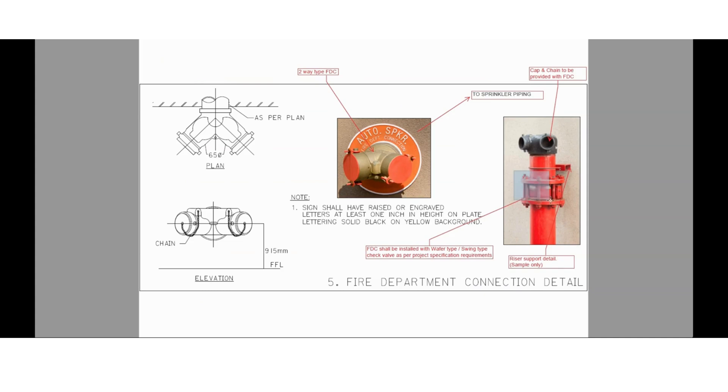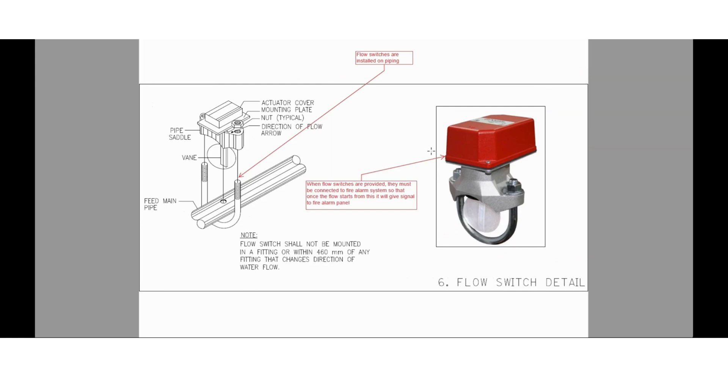The fire department connection shall be provided with a non-return valve or check valve — it is mandatory to provide a non-return valve. Here you can see the figure; this fire department connection is provided with a sign reading 'Auto Sprinkler Fire Department Connection.' You can also see a two-way type FDC inlet here. These fire department connections shall be provided with cap and chain. The fire engine will come and supply water to the sprinkler piping through this fire department connection.